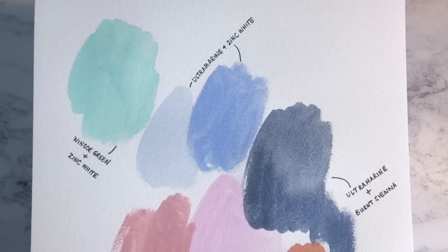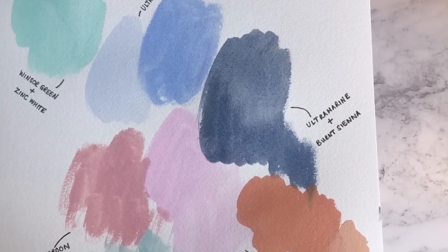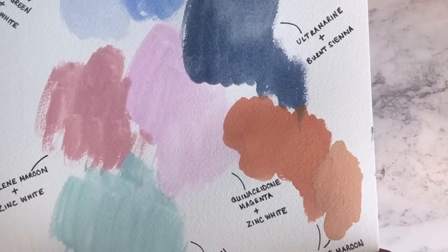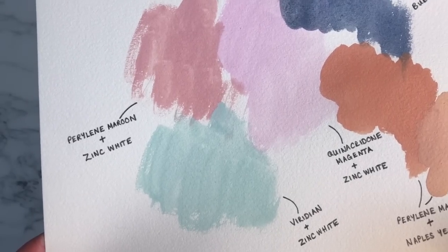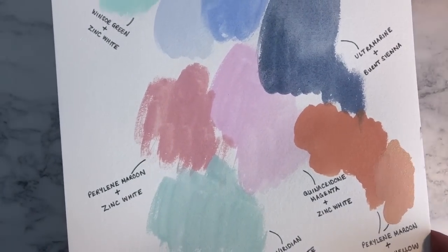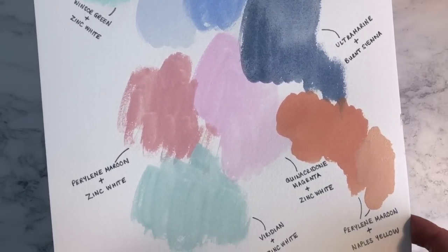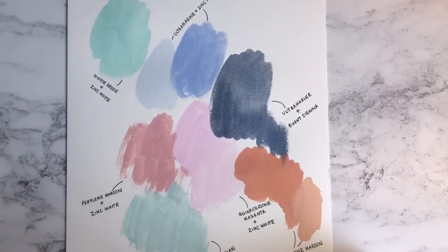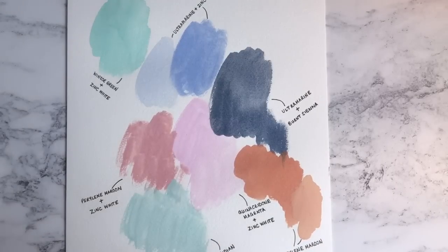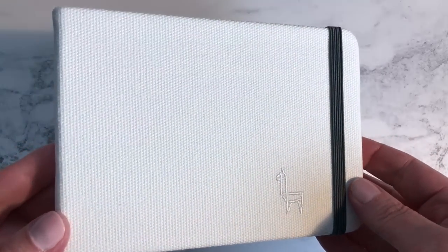I love Winsor & Newton gouache — I think it's really great quality and I've used it for absolutely years. I really wanted to get back into using regular gouache again alongside the watercolour painting. I decided to take a few minutes just to play around with the paint I'd squeezed out and see if I could mix some of the brighter colours with zinc white to make softer pastel shades. I was really pleased — especially the perylene maroon and zinc white, which makes what looks to me like a potter's pink. I also mixed ultramarine and burnt sienna, which created a really lovely bluish grey.